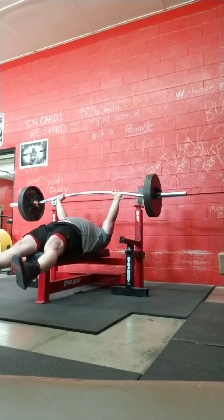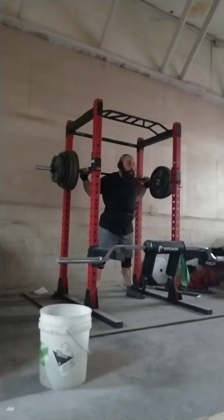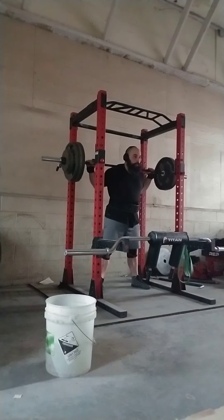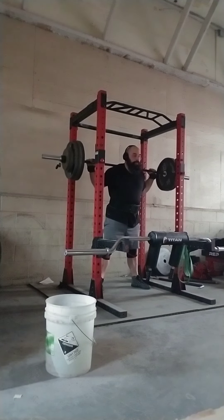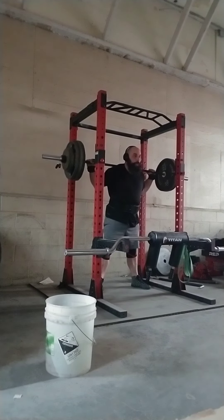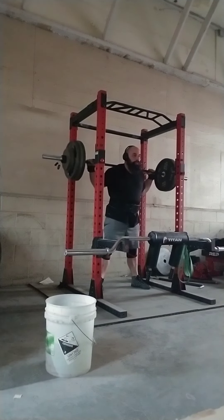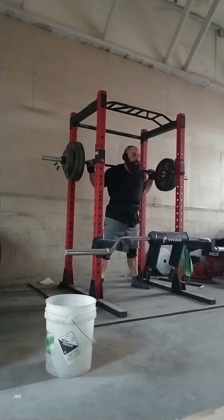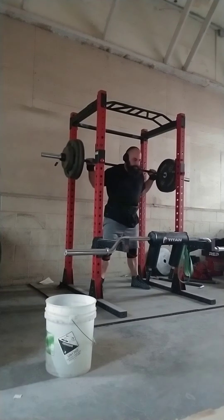On my upper body movements I did AMRAPs on my last sets, but with my lower body movements I didn't. On squats I did an 80% single — you're seeing my warm-ups right here. It felt a lot heavier than 80%. These are the first straight bar squats I've done in quite some time. Even my 60% 3x5 definitely wasn't moving like 60% should. I'd been squatting with the SSB pretty exclusively and in heels; I'm back in flats now, so there's definitely a little time to get back used to the movement.